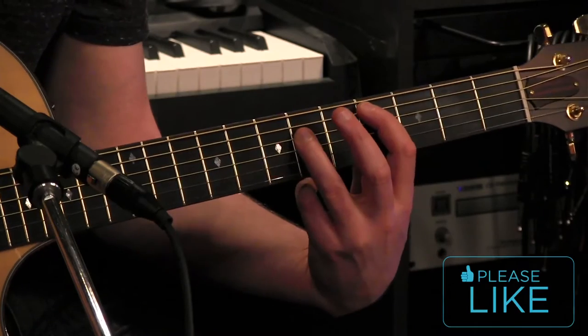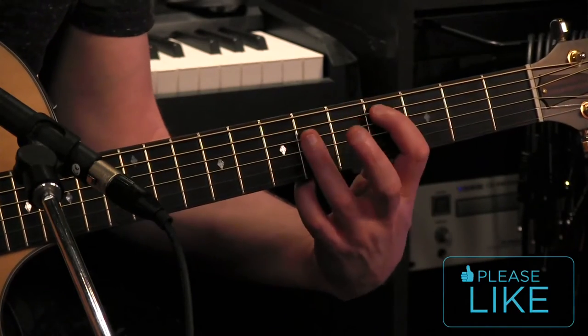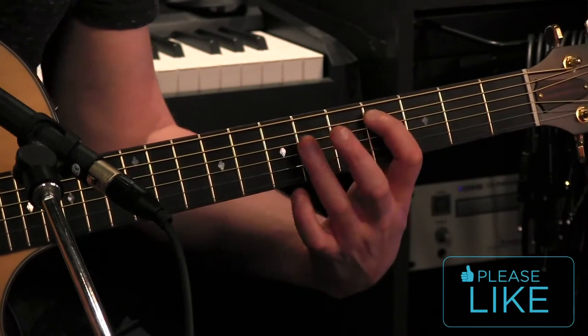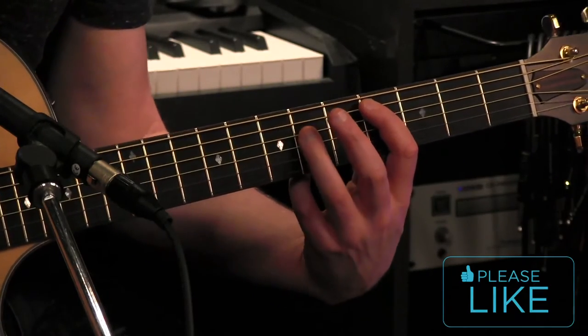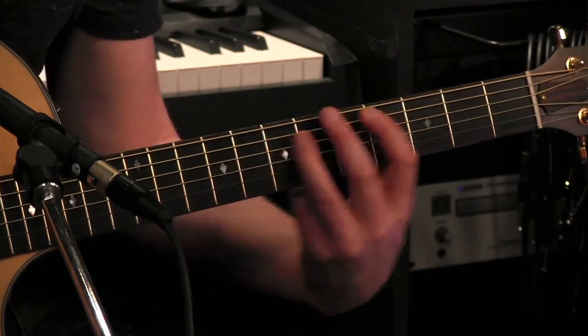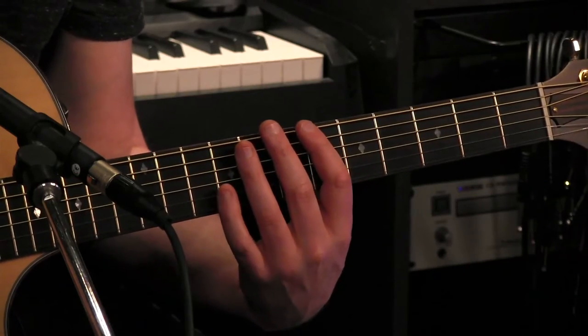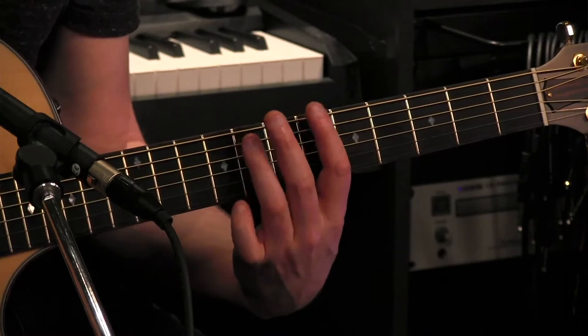Then ready to switch the next chord to C sharp — same shape, but we're just going to shift down on the A string and the D string, and we'll be on the 4th fret and the 6th fret. Then we go up 2 frets to the 6th fret and the 8th fret, on the low E string and the A string.